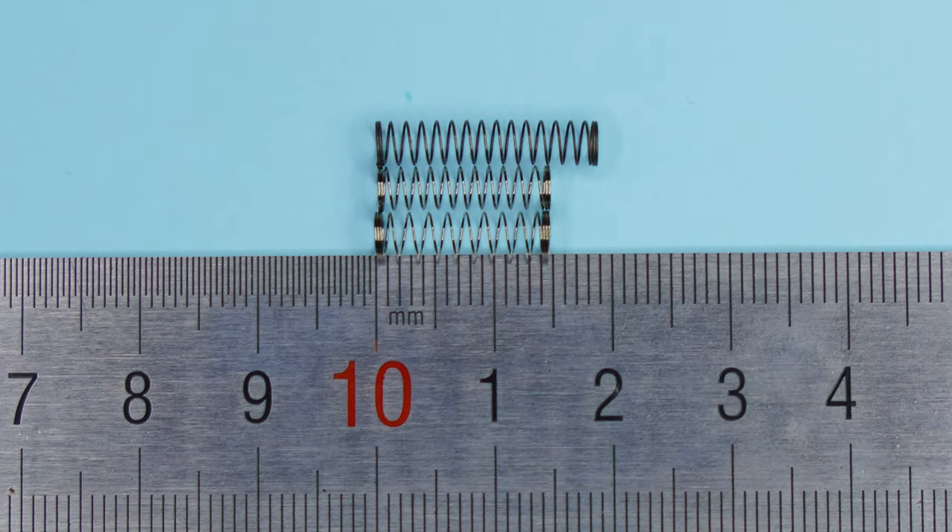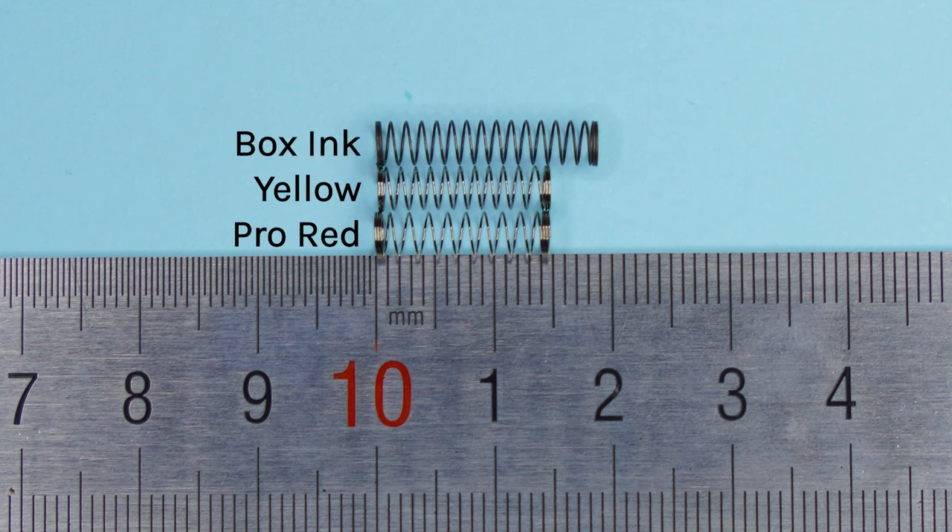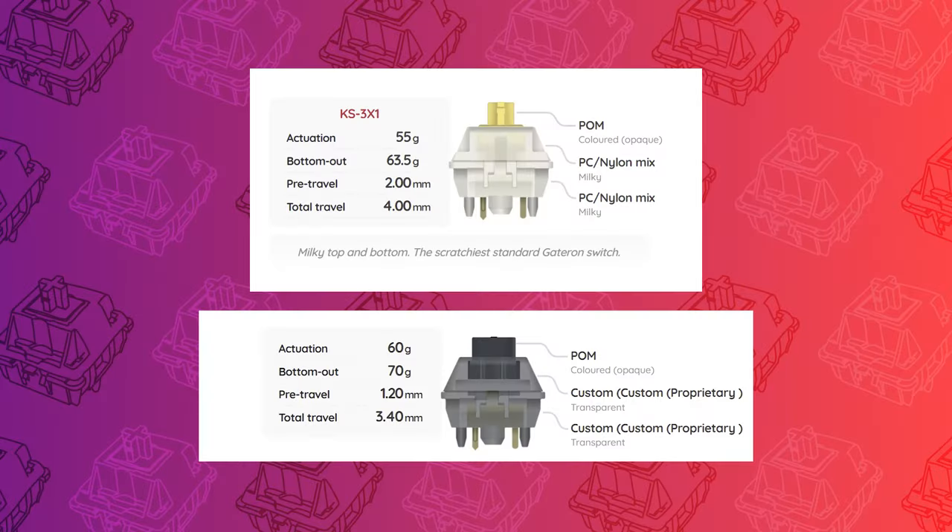Gateron Yellows are known for having a long spring, but when I compared the spring from the Yellow with the Gateron Pro Red, I found that the two were the exact same length at 15mm. And the Box Ink has an even longer spring at around 19mm.